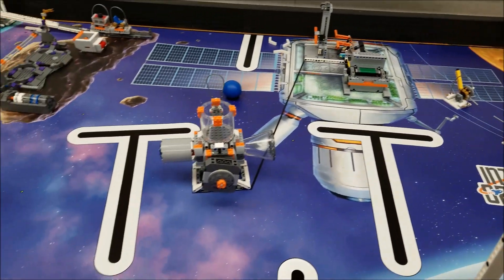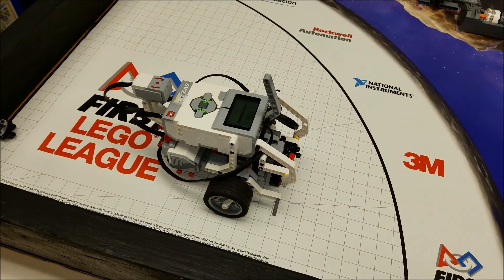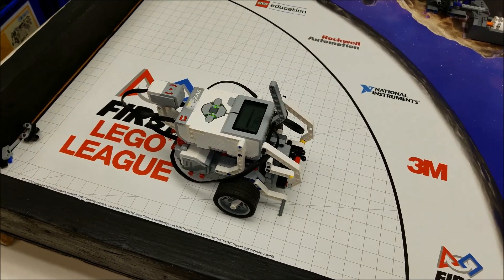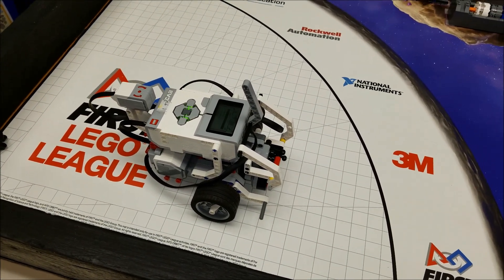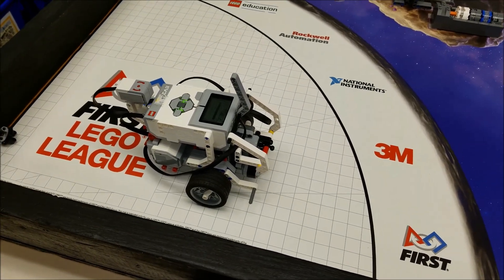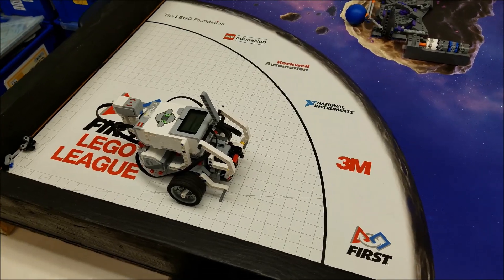Okay everybody, so we did that again with this educator or booklet robot. It's one of those things where your team can be encouraged — we can get a lot of these missions done with just a simple robot like this. Okay everybody, hopefully you enjoyed that. I am Mr. Hino. I'm out.